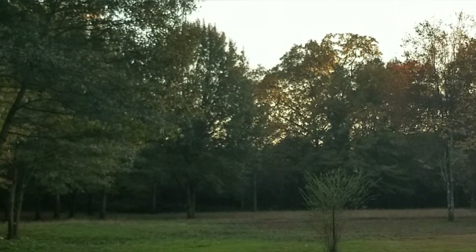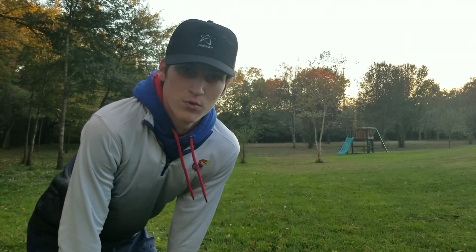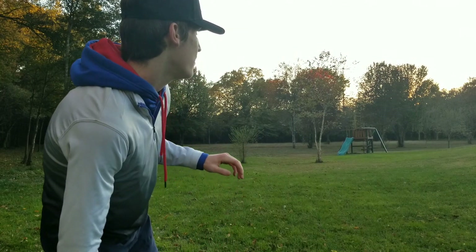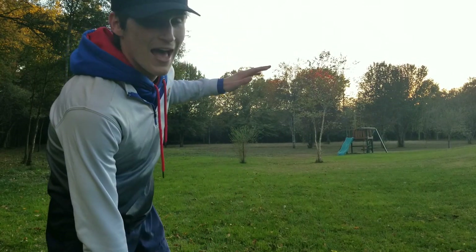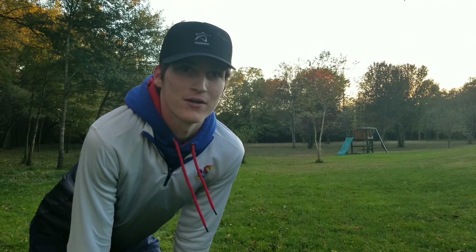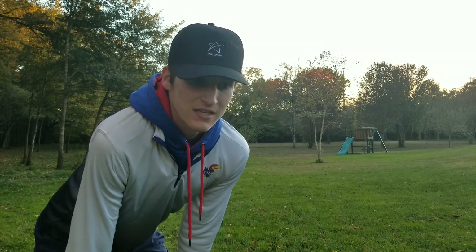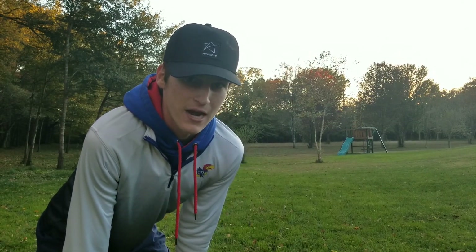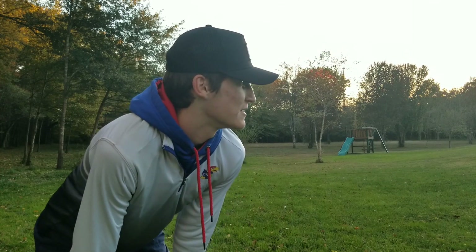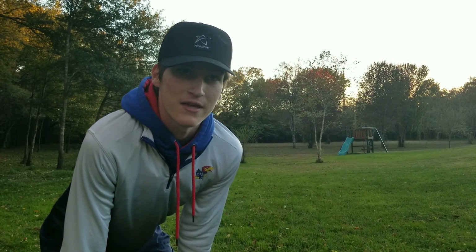Wow. This thing has some serious overstability to it. I really put that with some good power flat, maybe a little bit of anhyzer - it turned a little bit, but it barely wanted to turn over. It wanted to come out and hyzer again. So this is actually way more overstable than I thought. It does not really fly like a 0/1 - it flies more like a 0/2. This is actually pretty overstable.